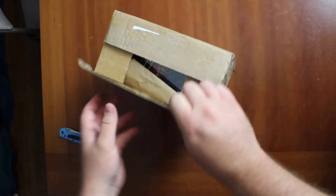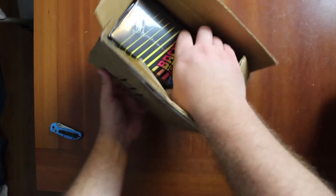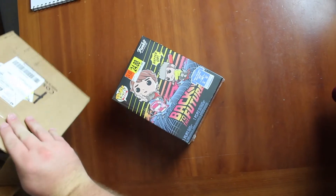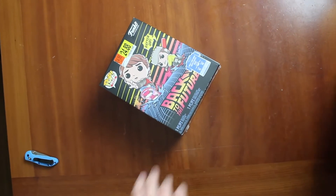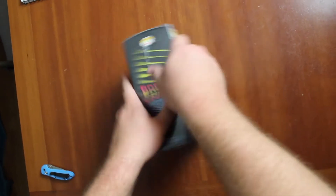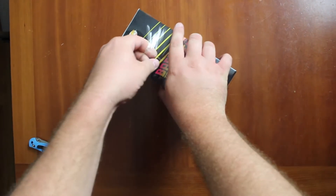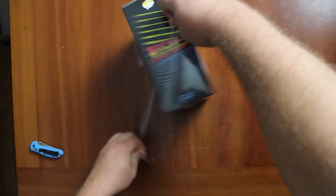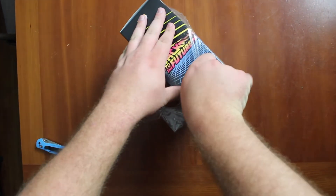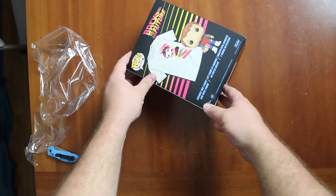Oh, I already see Back to the Future! It came in really nice, really really nice. I like that. I tried to find this here and couldn't, so I had to order it online. We ordered a Die Hard one before we were doing unboxings, but that Die Hard one got trashed and smashed - and this one did not.